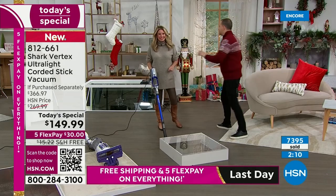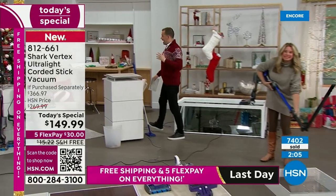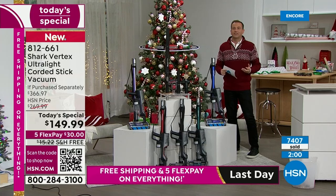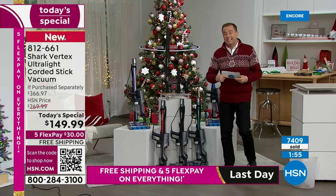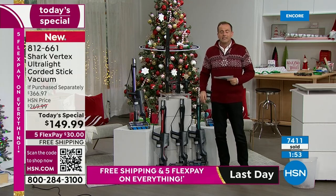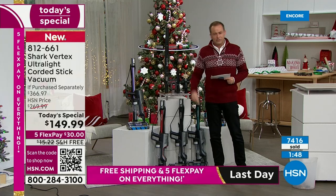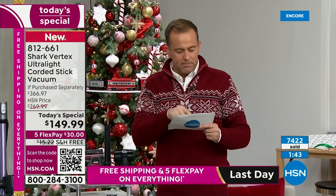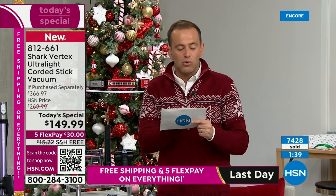Final time — let's wrap up with two or three quick demos. This is Black Friday — this is not a normal today special. It's designed to sell out quickly, to be so inexpensive with a price cut so steep that everybody goes, oh I better get that. The Vertex, top of the line with all the technology, and you can get it for better than half off — normally $367, we're at $149.99 with free shipping and flex pay. We are now approaching 8,000 sold.